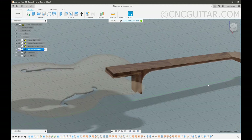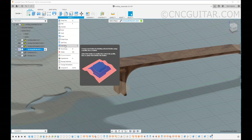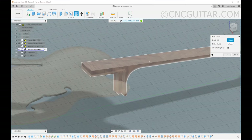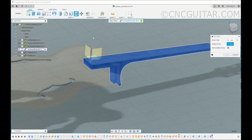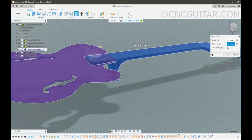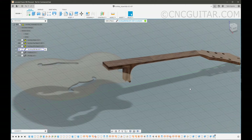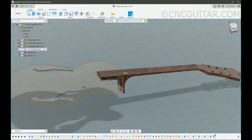And guess what I'm going to do? I am going to modify — and I'm going to split this body, namely this neck. And guess what my splitting tool is going to be? The top surface of the guitar. Just like that, I'm going to hit OK. This is going to take a couple of seconds, but you can see that process was completed.